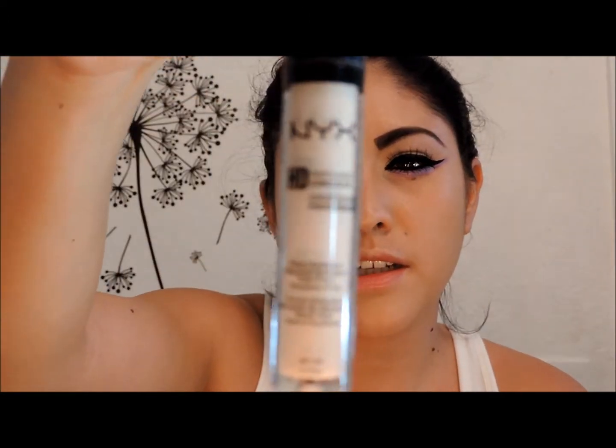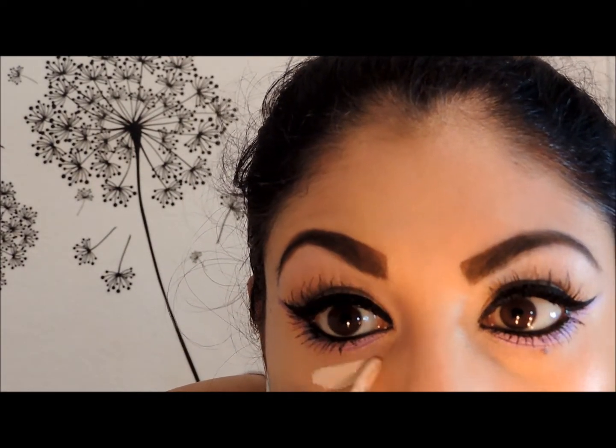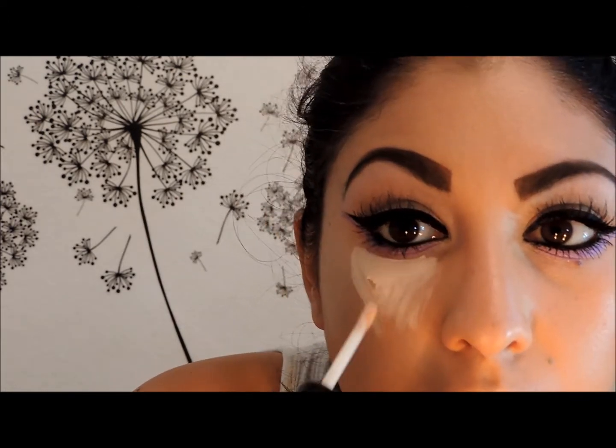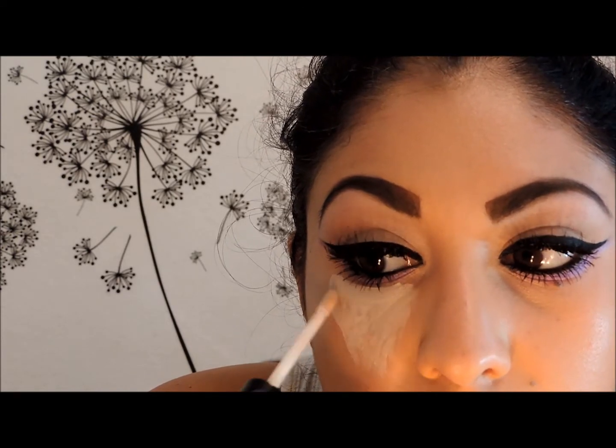For concealer I'm going to use the NYX HD Photogenic Concealer in the color CW2. I'm going to apply this under my eyes, being careful with my purple liner. I'm going to make a B shape with it to cover my dark circles and also highlight at the same time.